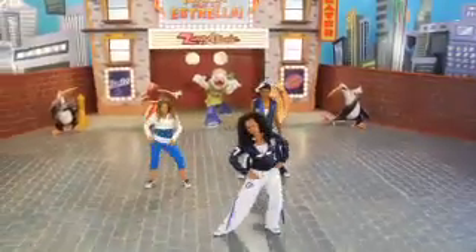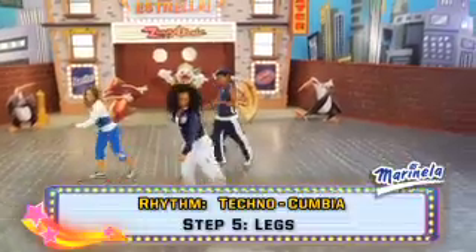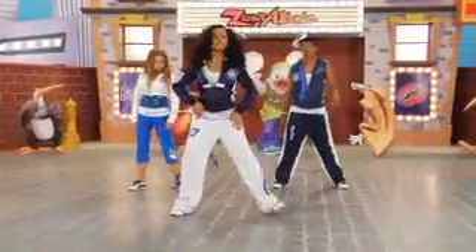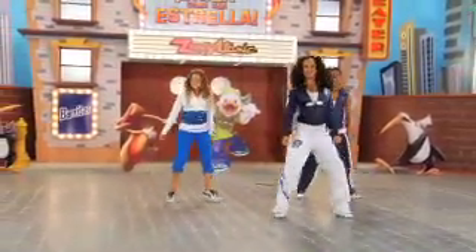Moving onto our feet — cumbia front and back. Good. Now switch. Front and back. Next step: feet wide apart, and we're just going to gallop. Bamba. Stay here.